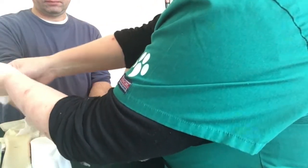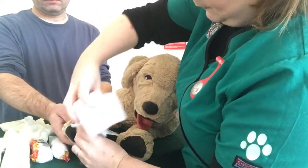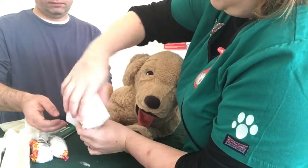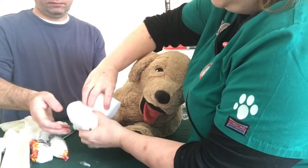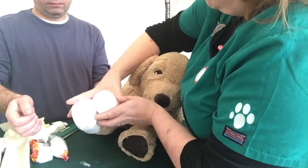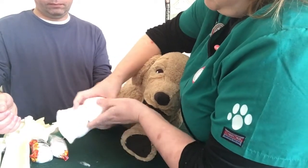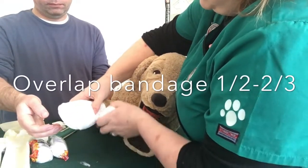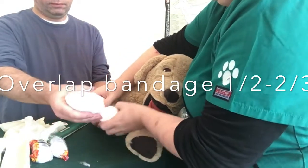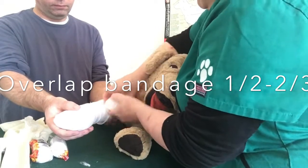I have padding for toes — one, two, three. Thank you, kind assistant. Sorry this is an odd angle; it's not my best bandaging because I'm doing it for the camera. Thank you assistant, you are waiting to take the leg back, which is very nice. Again, up the leg. Thank you — if you could just take that end, thank you — because then although I'm supporting the leg, I don't need to do all of the work.